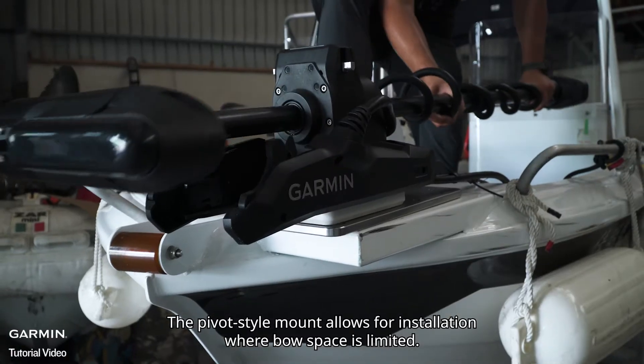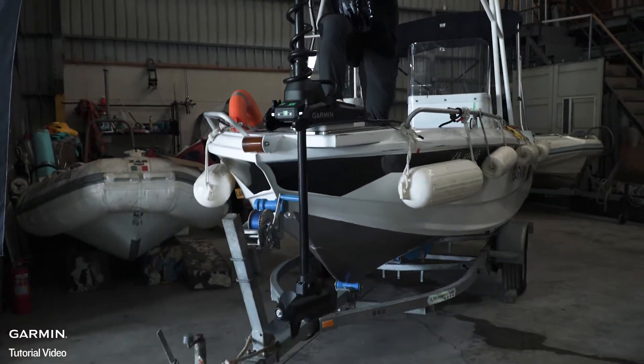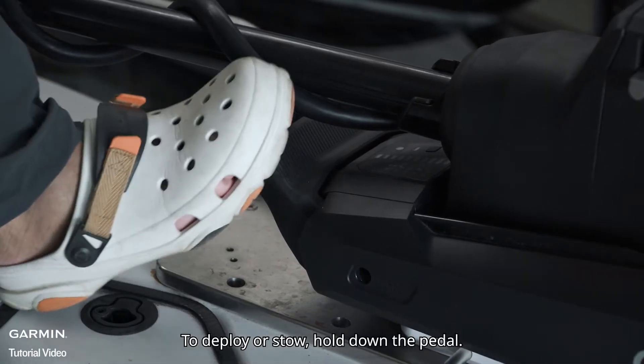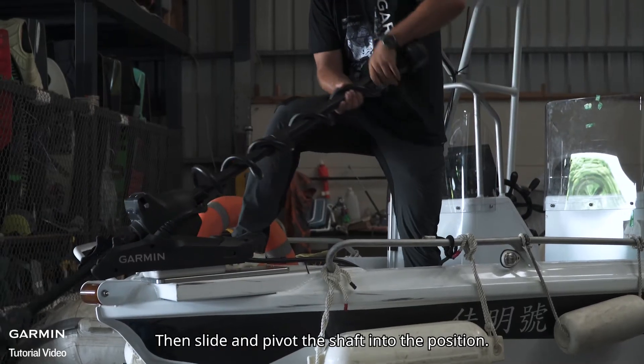The pivot-style mount allows for installation where bow space is limited. For detailed installation dimensions, please see the description below. To deploy or stow, hold down the pedal, then slide and pivot the shaft into position.